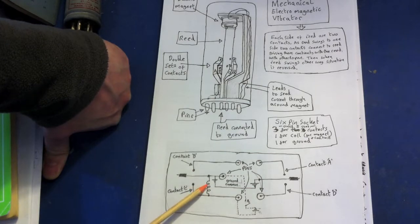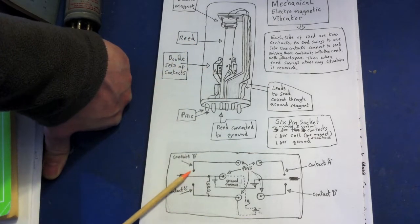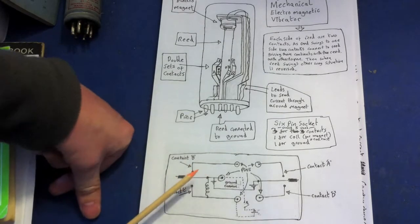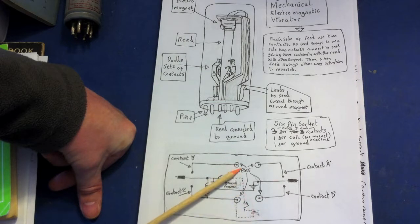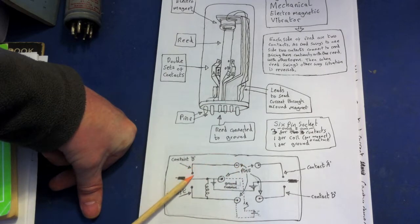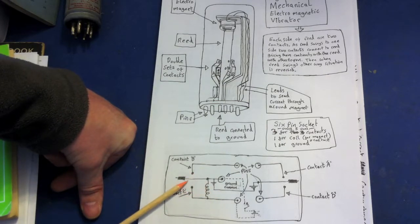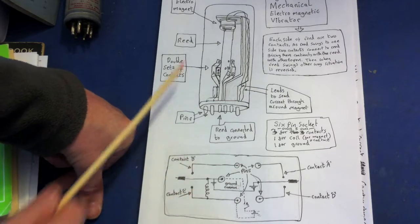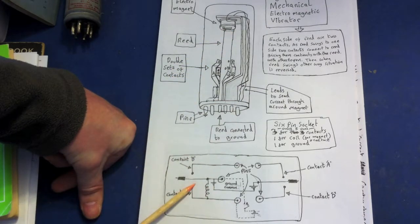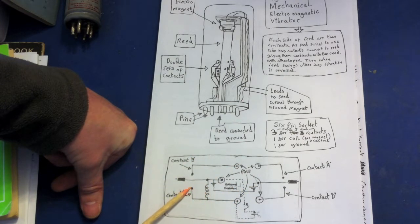Then there'll be no magnetic field so the reed will spring back and move back up to the other side — contact B. If contact B is also connected to the plus side of the battery, you'd get charges flowing through here through the reed, completing the circuit back to earth — another shorted circuit. It would hit the top contact due to the momentum and springiness of the reed. For a momentary second it will make that connection and a large amount of current will flow, just as it did when it was connected on the other side.